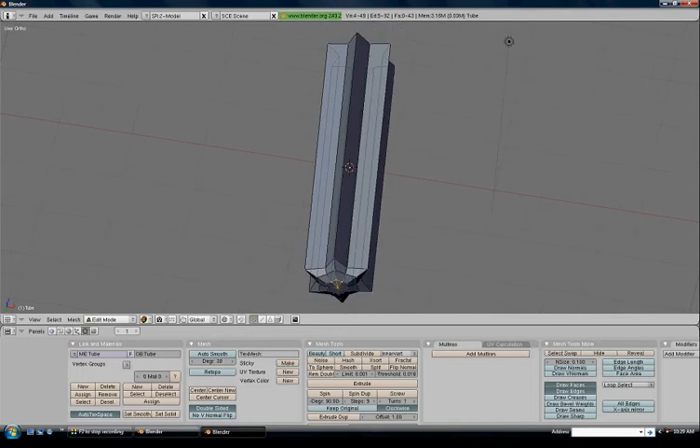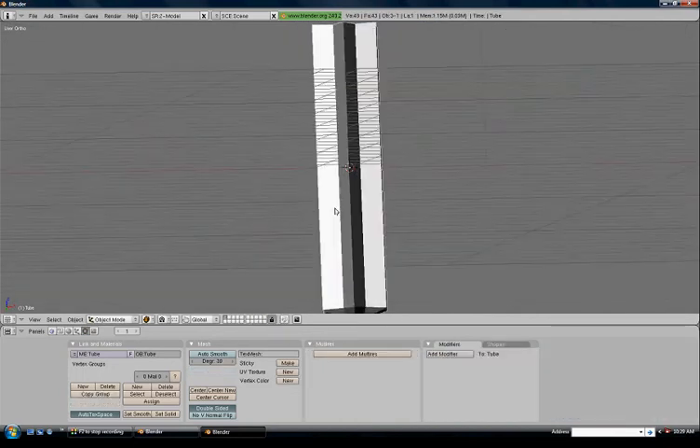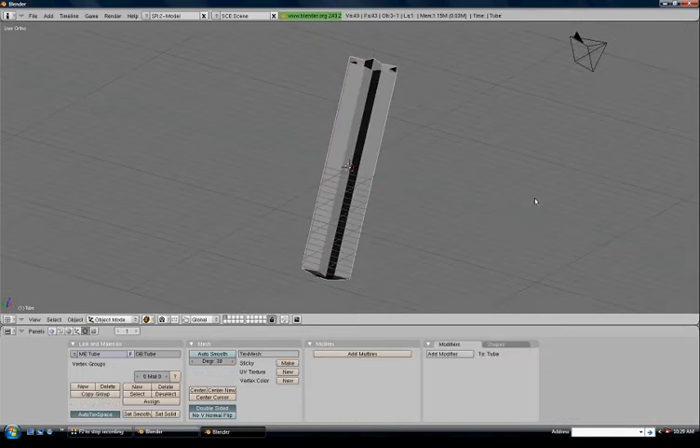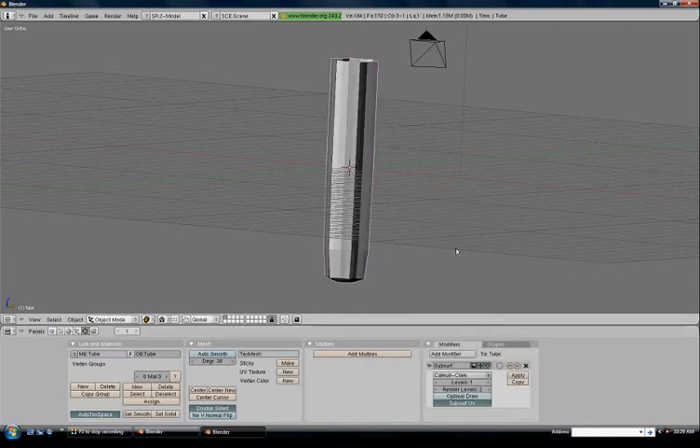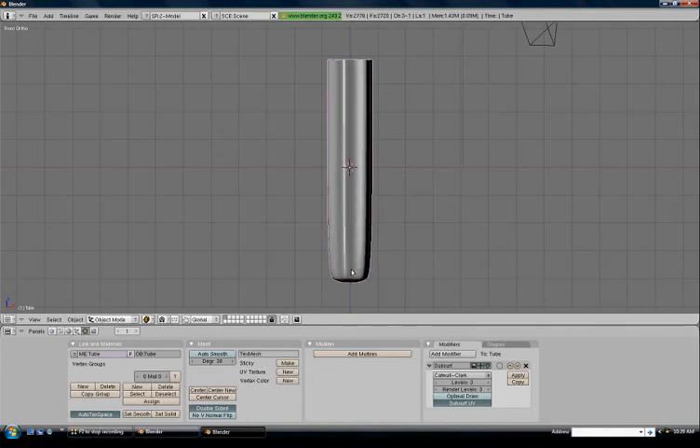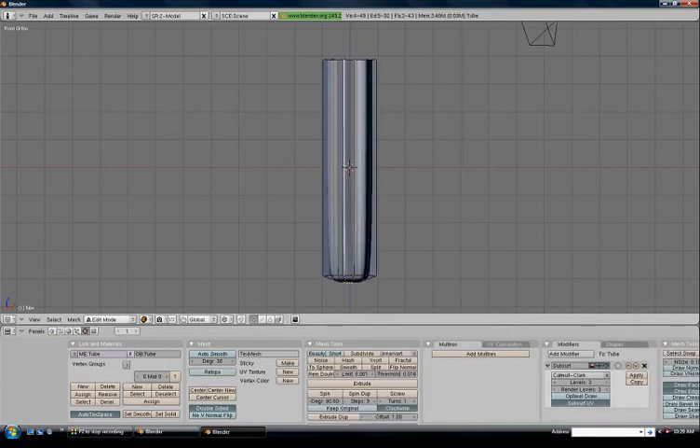That's the bottom part of our screwdriver pretty much done — it doesn't look much like a screwdriver yet, so let's fix that up. We're going to put a modifier on here: add a Subsurf modifier with 3 levels and render levels set to 3. I can see an error at the bottom — there's a round curve there that I don't like, so we'll tab into edit mode to fix it.